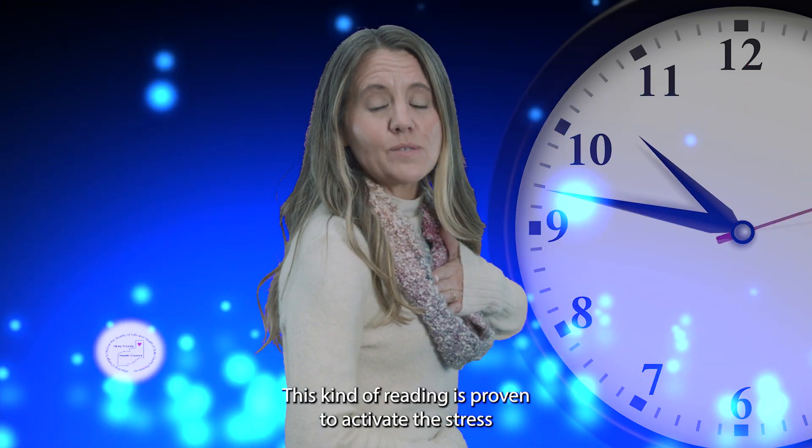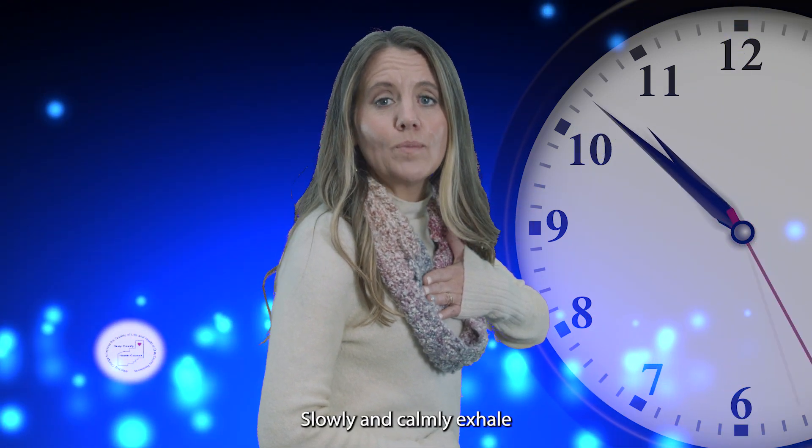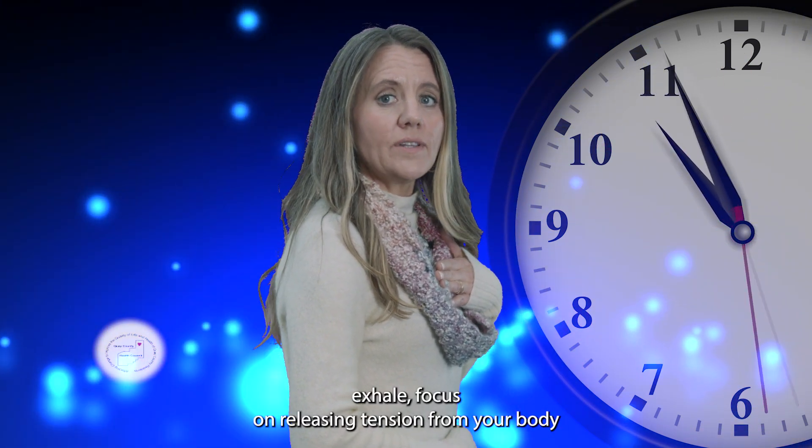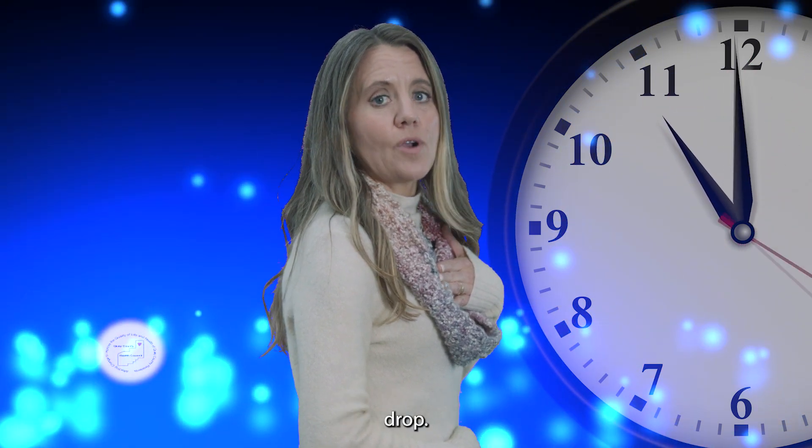This kind of breathing is proven to activate the stress-reducing nervous system. Slowly and calmly exhale. While you exhale, focus on releasing tension from your body by letting your jaw unclench, belly go out, and shoulders drop.